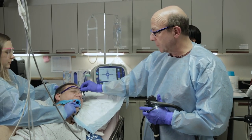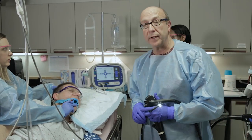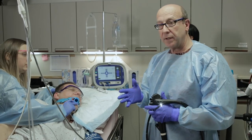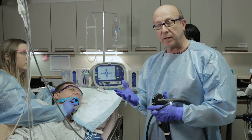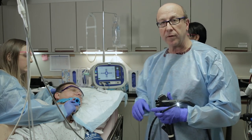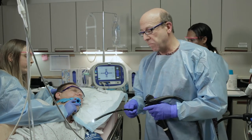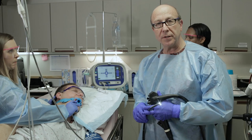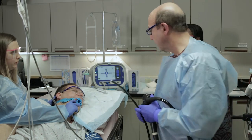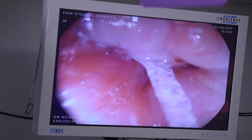We provide the patient with some eye protection in case anything were to come out of the endoscope. The first part of the procedure is an endoscopy so we can inspect the damage done by reflux, document that, and also establish the length of the esophagus, which is very important in order to measure what we're doing during the procedure. It is also normal to have oxygen on the patient as a safety measure. We're going to pass over the tongue.